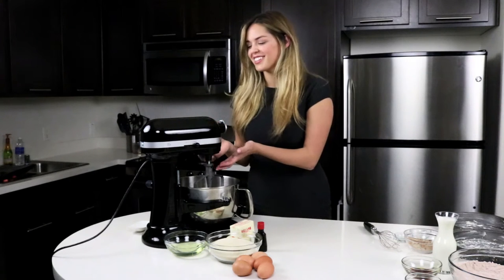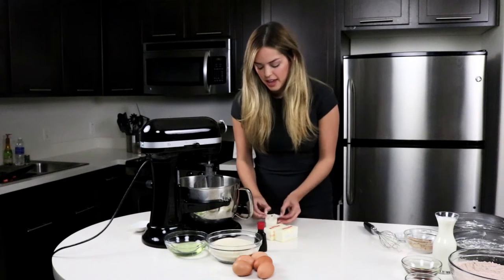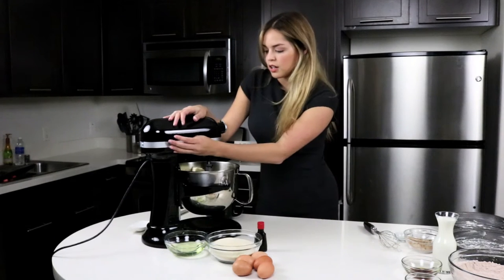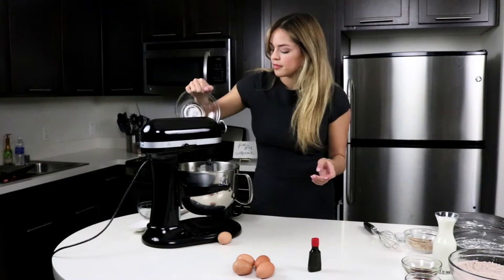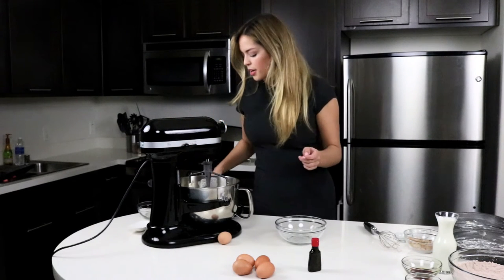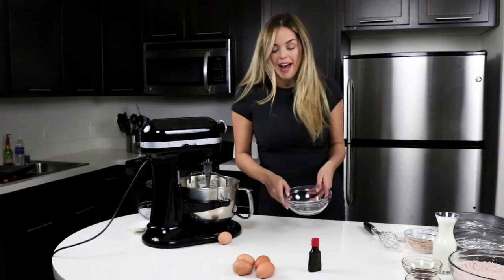I'm so used to my KitchenAid lifting up — this is a new baby. The next step in our red velvet cake is to put all of our wet ingredients together. We're going to put our butter in here and cream it together. Next we are going to add our oil to our butter. That looks pretty combined. Now we're going to add our sugar in. I added my sugar, oil, cream, and butter. After this part, we are going to add in our eggs.